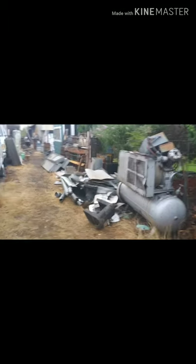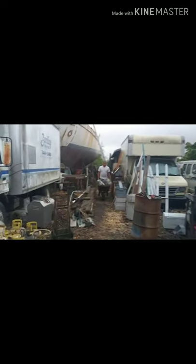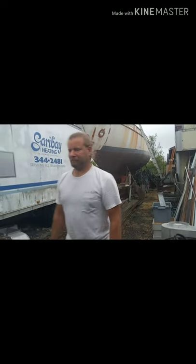This is a walkthrough of what we're working on. As you can see, the 60-footer — it's back here in the back. This is what we are working on getting unburied so that we can get to it a little bit better. We've already cleared all this out since we've been here, and it only took us about an hour to get this far.